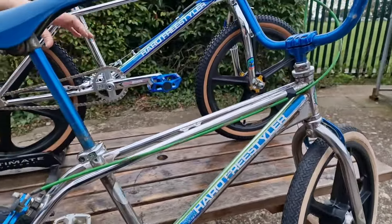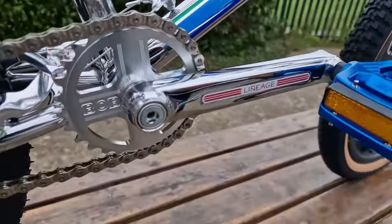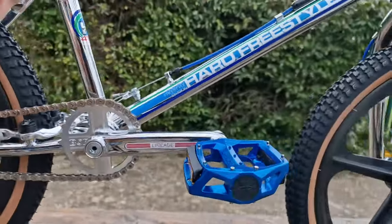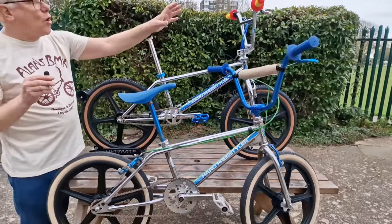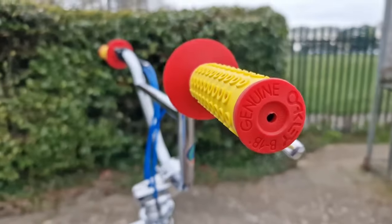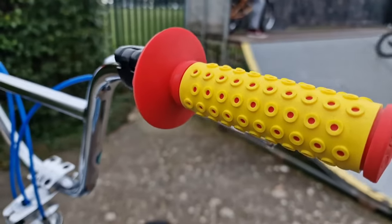We've got a Haro Lineage 48th Spline Crank, a Bob Haro style Redline style sprocket, aluminium fusion pedals, and a top-load Lineage stem. Even going down to the detail of the grips that Bob rode on his bike back in the day — those Oakley B1Bs have been manufactured specially.